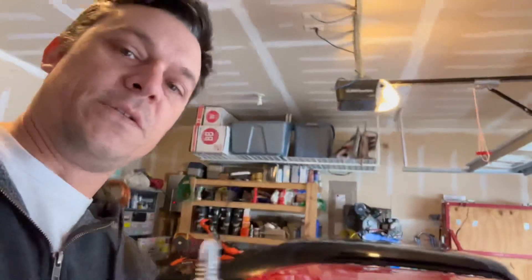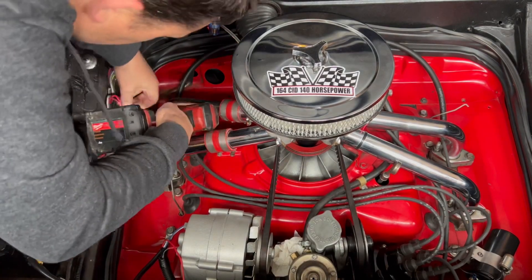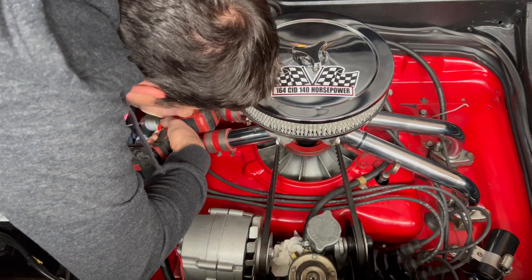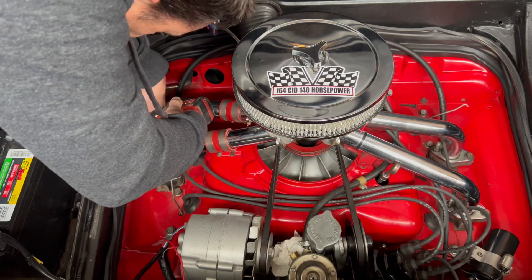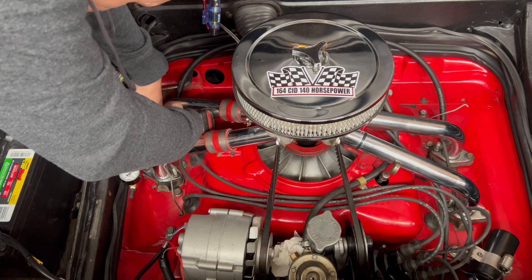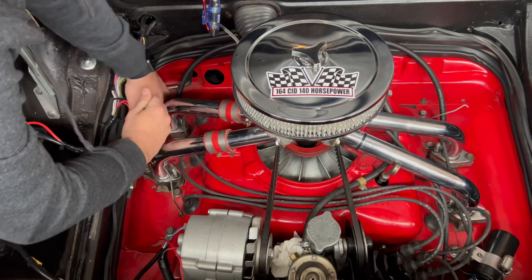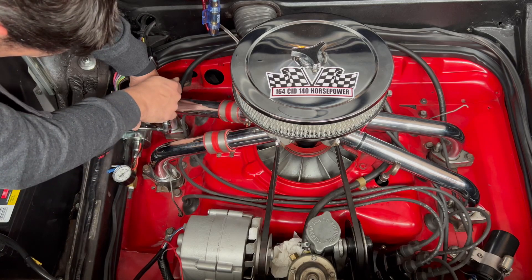I needed to get this three-eighths inch drill bit and I'm going to use this to mount it in place. I'm going to pre-drill it and cut it in place.